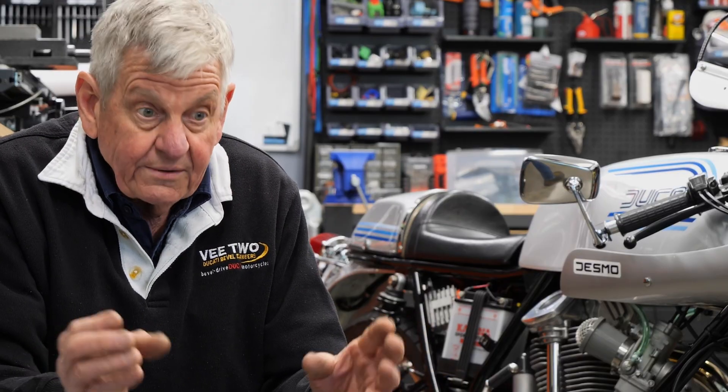We manufacture oil pumps, and the tolerances in our pumps are, without any doubt, better than the Ducati original bevel pump. They do put more volume out, but there's a pressure relief valve in the system which governs the pressure. So it wouldn't matter what size pump you put in there — unless you change the pressure relief valve, you're going to get the same pressure. And you don't want to do that.